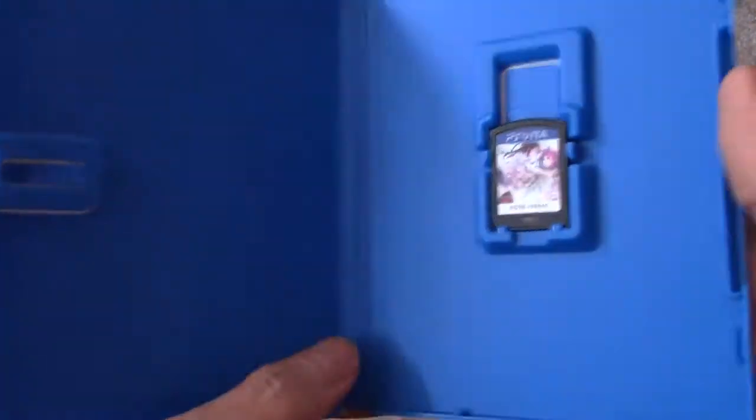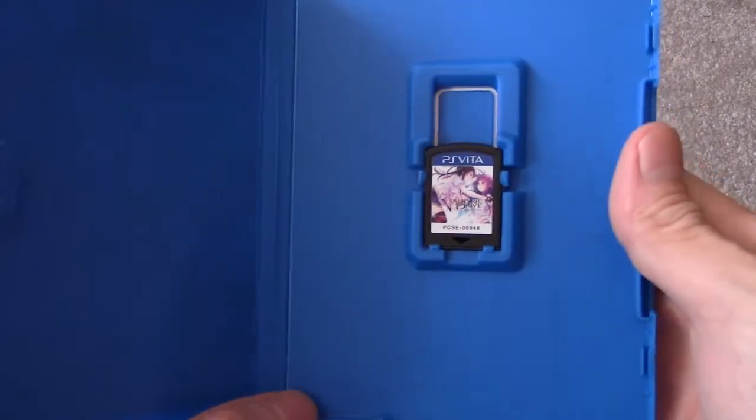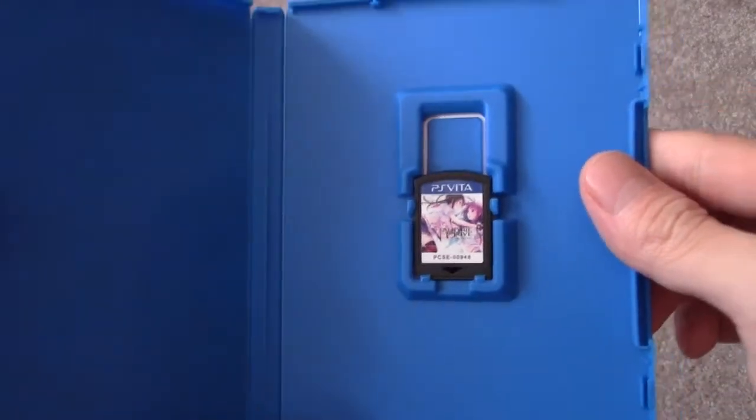If you guys know, PlayStation Vita doesn't have a lot of games — it's kind of sad — but this is the game card. Stay tuned for a full review, guys.